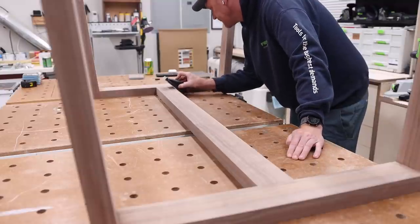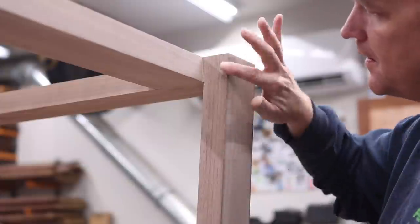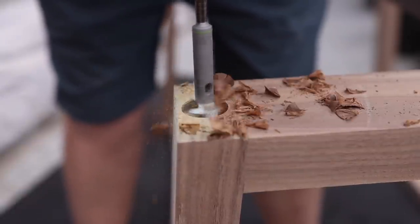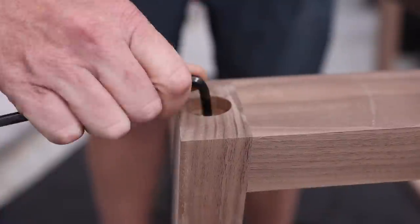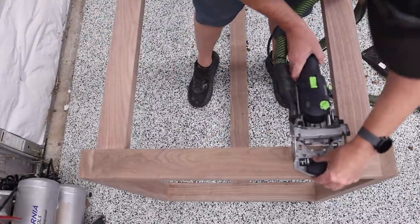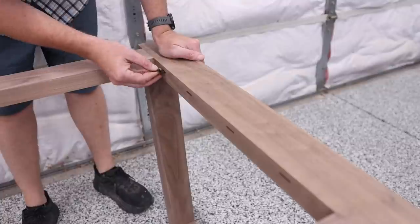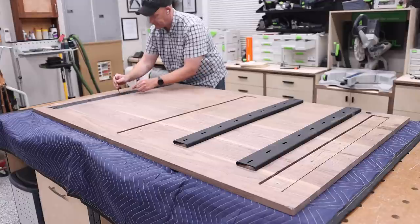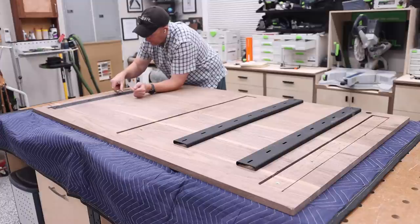After those had an opportunity to sit in the clamps for 24 hours, I came out the next day, removed them, and started working on some of the finished details, such as softening the edges. After that, I added some recessed leveling feet — I also have a YouTube video on this if you're interested. Finally, I'll be using Z-clips to attach the tabletop to the base on the long ends, so I used my Domino to cut the holes to accept the Z-clips. Then I put my focus back on the tabletop and removed the C-channels to prep for the finish work.